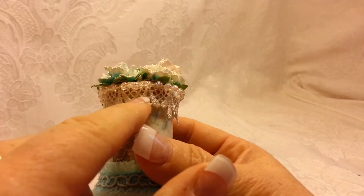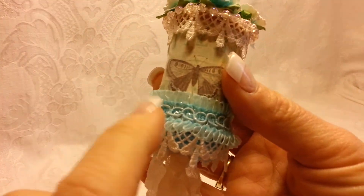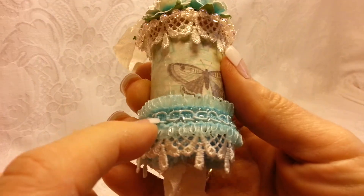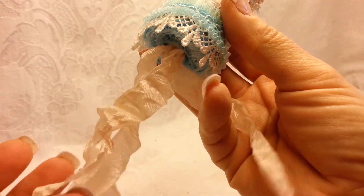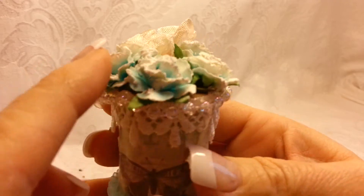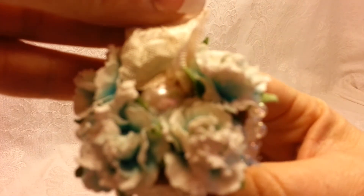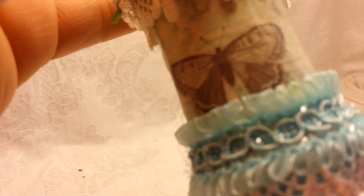I did Mod Podge this paper to the spool, and I used this pretty lace I believe I got from the Ribbon Girl. I got this really pretty trim — I think it was from Sawcrafters. Then I just made some crinkle seam binding dangles and added these beautiful Prima flowers to the top and snow-texed those. Then there's my hanger and a little pearl in the center.